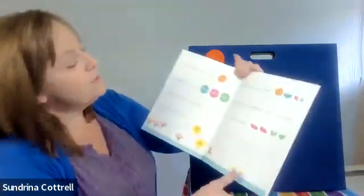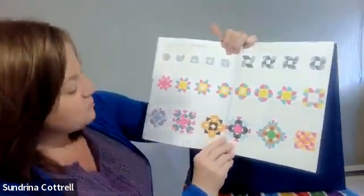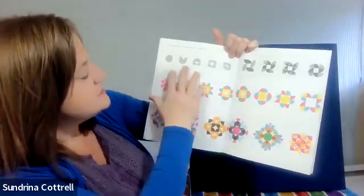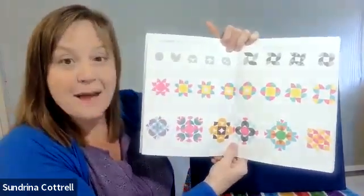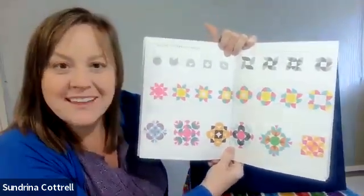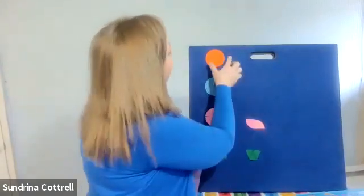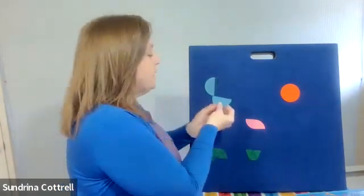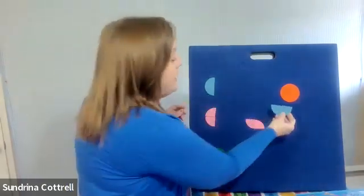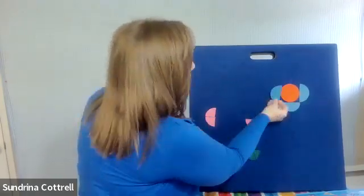Let's see what else is in the book. It gets more and more complex. I'm inspired! I want to make something like this! I'm going to start with my whole circle. I had the idea of creating a square using the flat edges of my half circles. I'm going to need two more to do that.